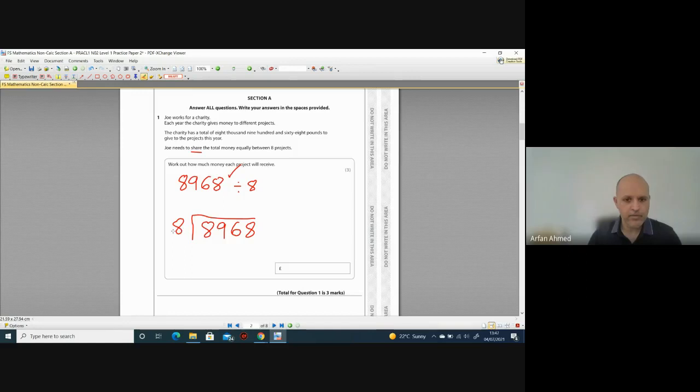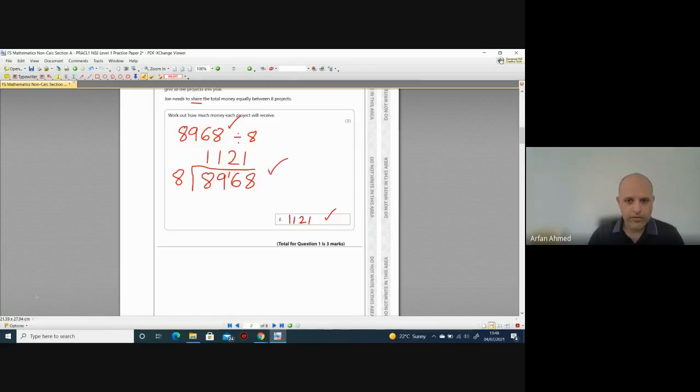Step by step: how many eights go into 8? Once. How many eights go into 9? Once, with one left over. That one left over joins with the next digit to make 16. How many eights go into 16? Twice exactly. How many eights go into 8? Once. So your answer is 1,121. That's your second mark for working and your third mark for the answer — three marks right there.